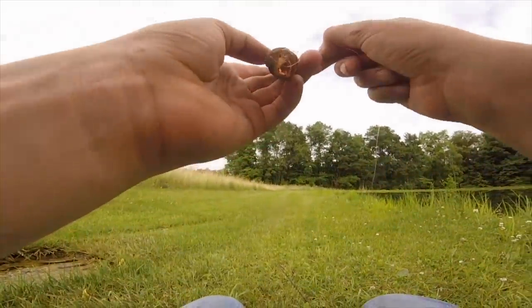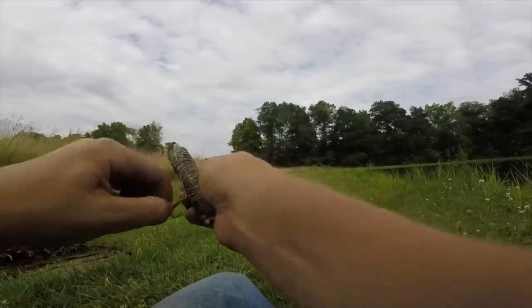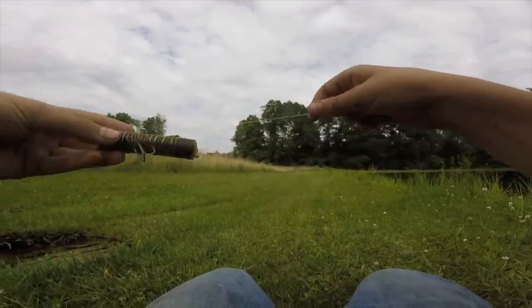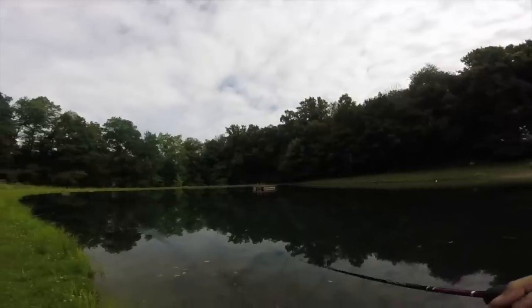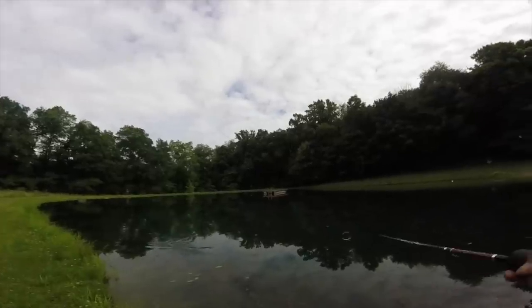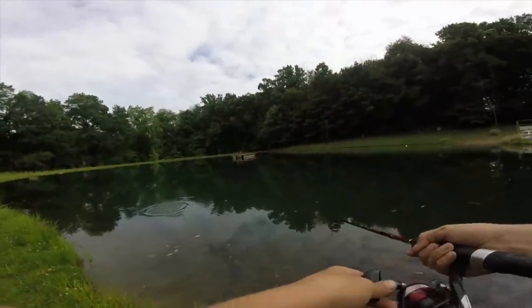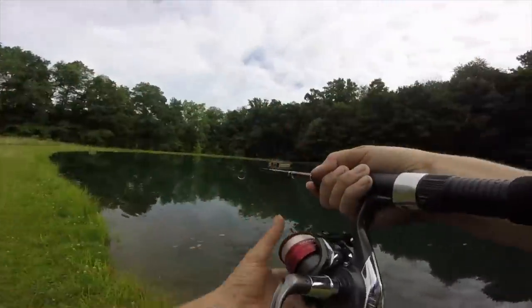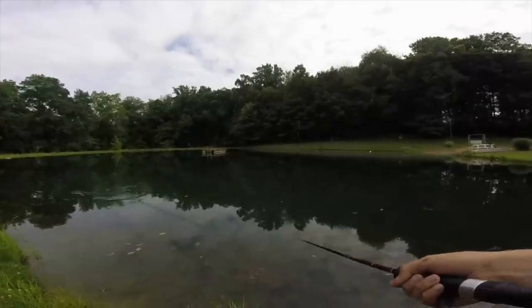We're going to tie this to my D-loop — so that's what's happened, Isaiah is rigging up his broken lure. A bass just hit it right there! It's kind of a Frankenstein thing now, but he's got a bass hitting it consistently.